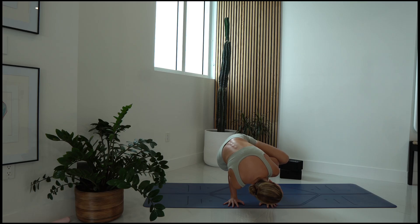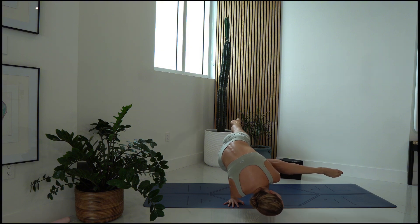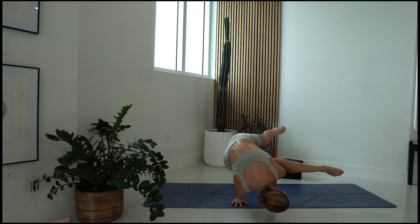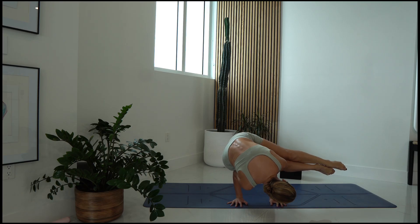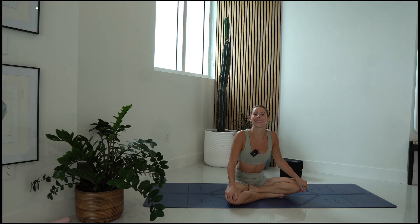This is your side crow. You could stay here, or maybe you scissor the legs. You could even take the top leg on top. And there you have it — that is your crow and your side crow.